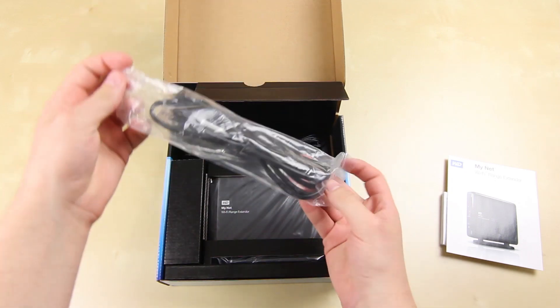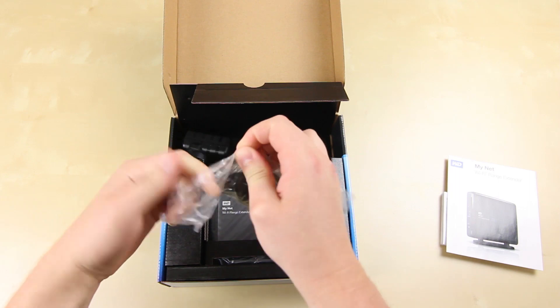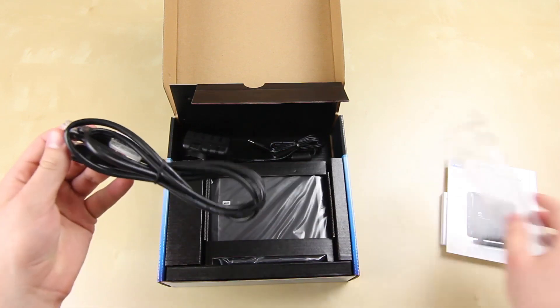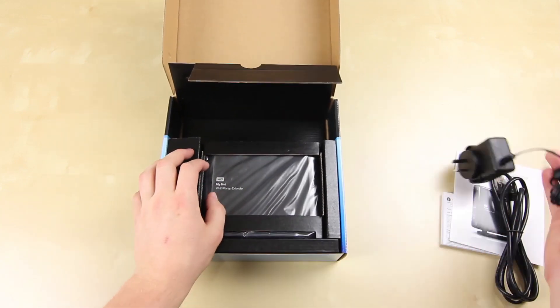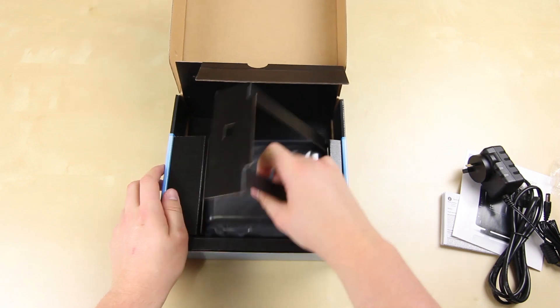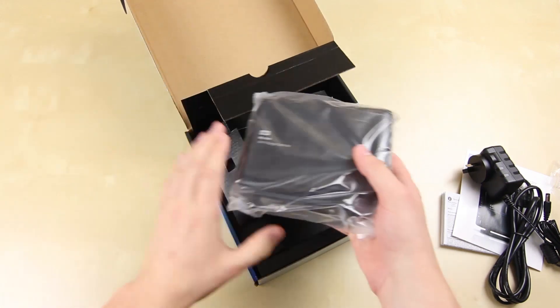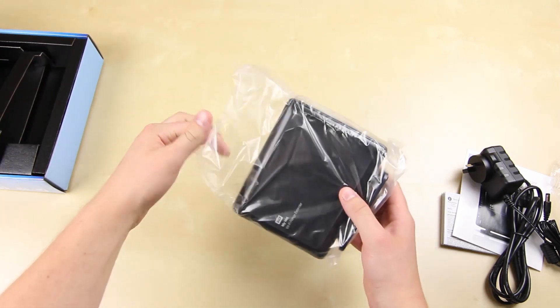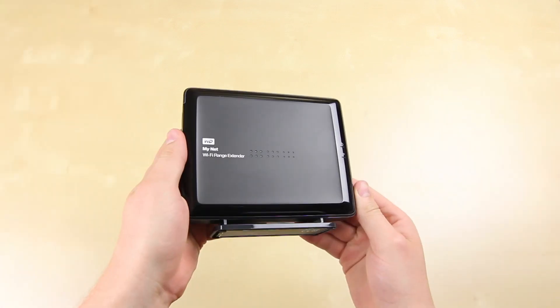Inside the box you're getting an Ethernet cable, the power cable, and the actual device. What's pretty cool with the N900 and the MyNet setup is that for a home network they've got a variety of products. I also have their Western Digital Live TV box, which allows you to connect to the network and access an external drive so you can copy and dump things over to it. It's one way I have my home network set up pretty neatly.